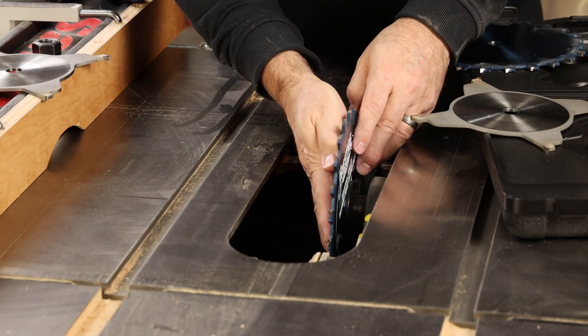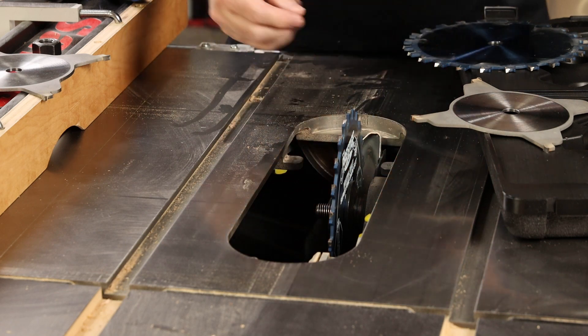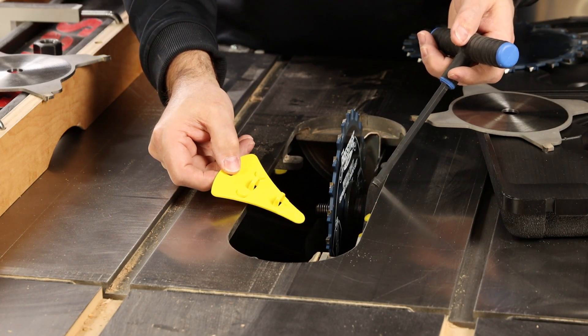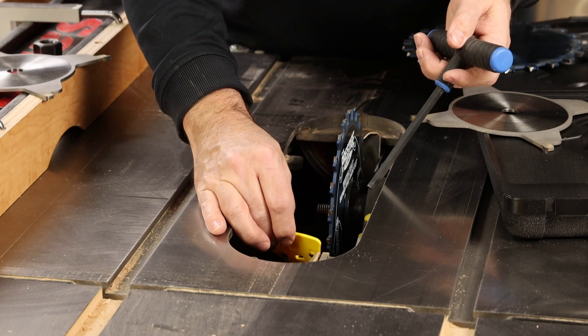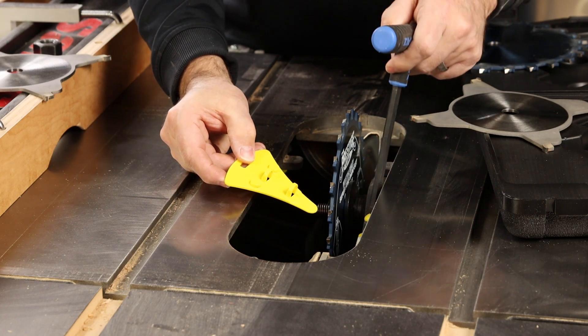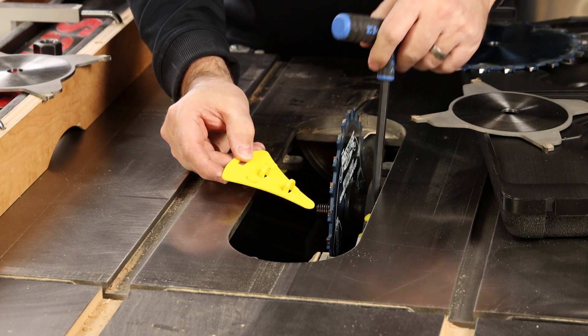Now that you have one blade in place, you want to check the spacing between the blade and the dado brake. Once you get familiar with your particular dado blade and any single kerf blades you're using in the shop, this process will become very quick. In the meantime, you'll want to use this little yellow spacer to check the gap between the blade and the brake, and then adjust this yellow screw as necessary with an 8mm allen wrench to set that gap.